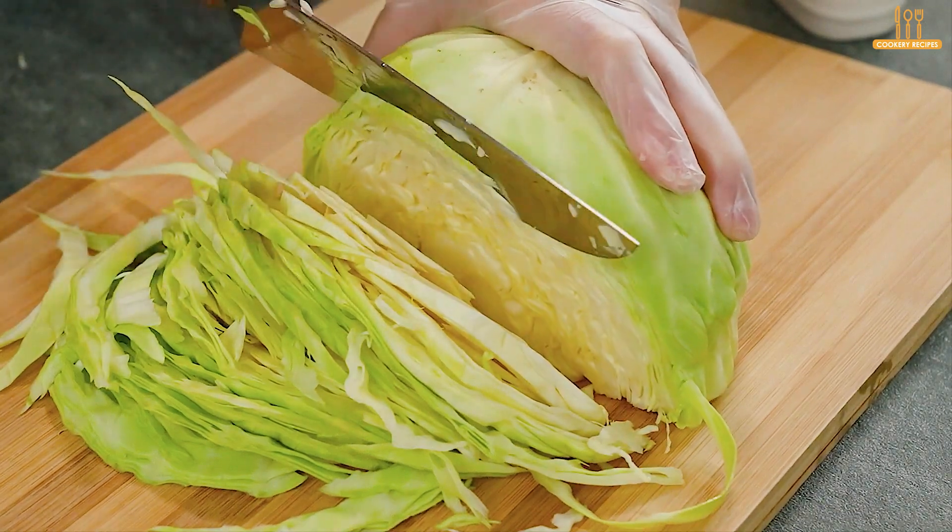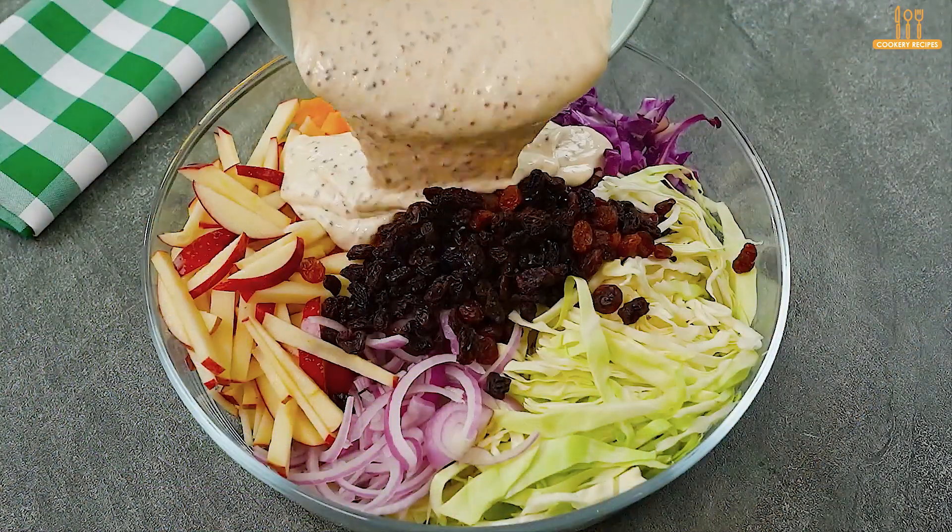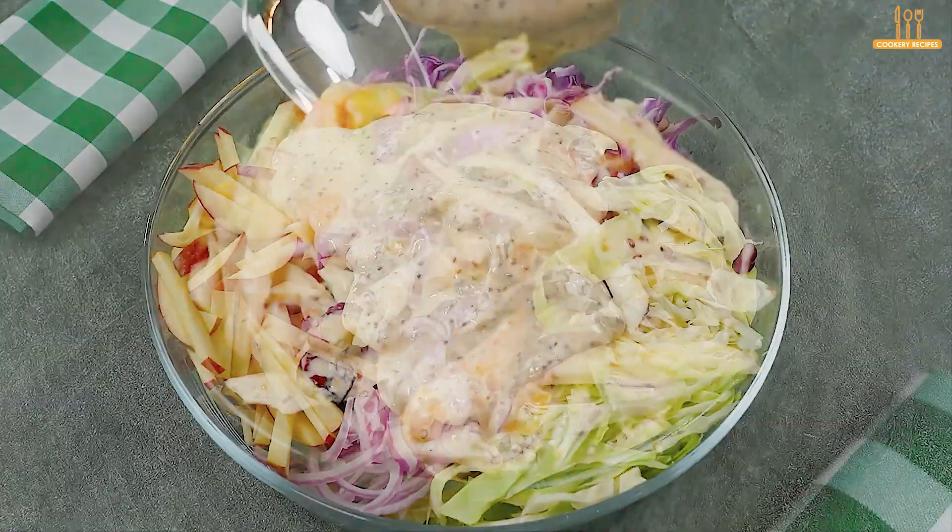Next time, make a salad like this one. Easy, delicious, and very healthy.